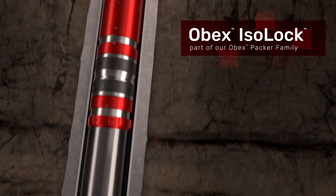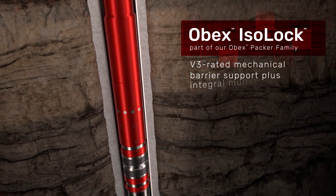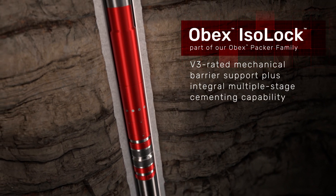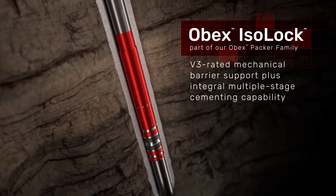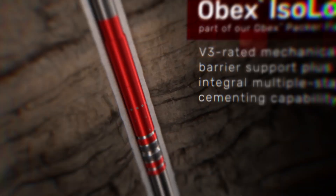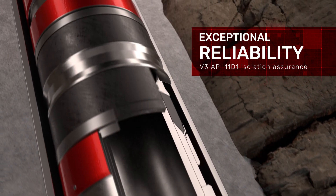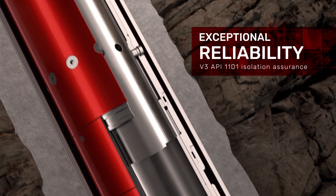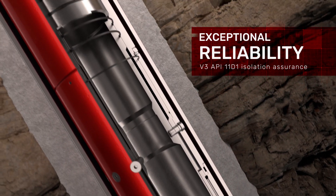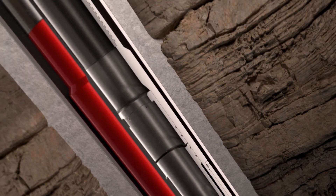The OBEX Isoloc, part of our OBEX family of packers, is V3 rated and can prevent well integrity issues by serving as an effective barrier in mitigating fluid migration while supporting multiple-stage cementing. The OBEX Isoloc is designed for casing-to-casing applications to provide V3 API 11-D1 isolation assurance while supporting multiple-stage cementing with the integration of an internal sleeve stage cementer.